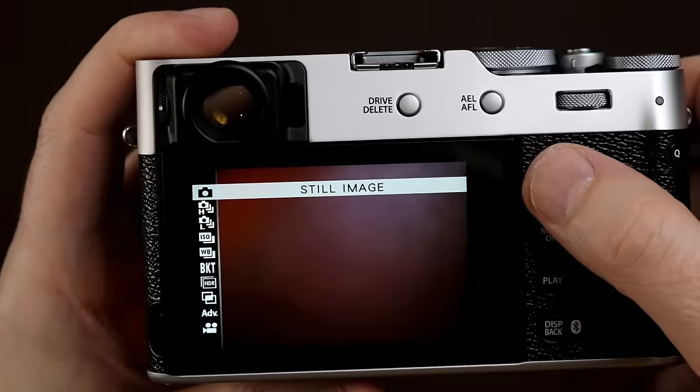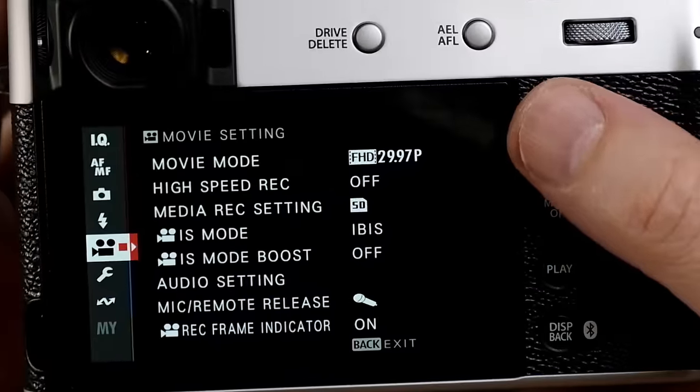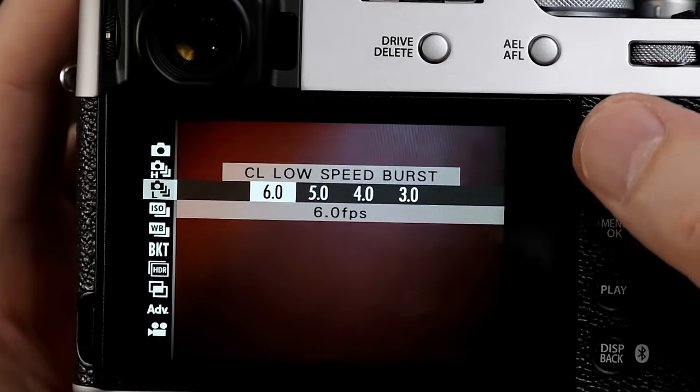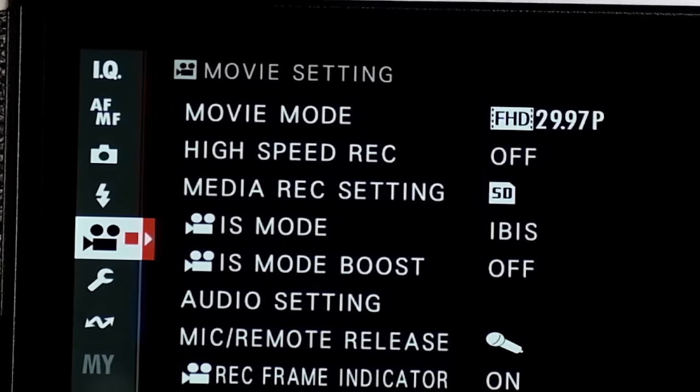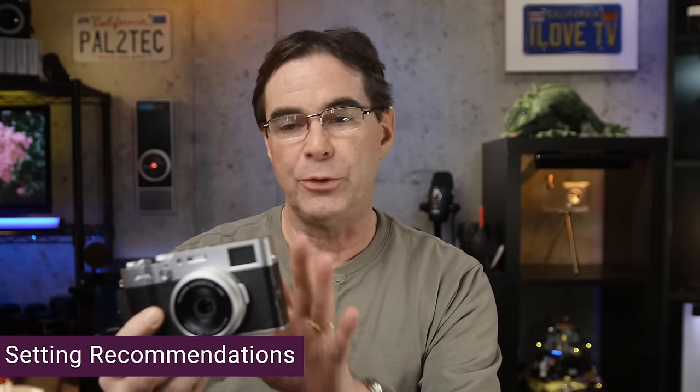Keep in mind that some settings don't change for movies. There is a movie icon within the stills menu, but I recommend never really playing around with that. Instead, if you're going to be making setting changes to your movies, go into the advanced settings for that. The first round of settings we'll do is for still photography, then we'll follow it with movies and then general settings.